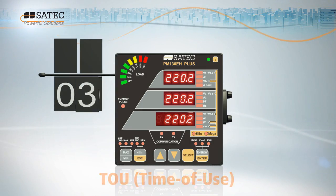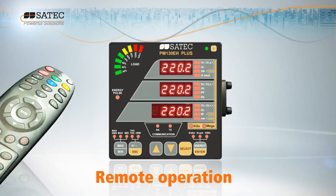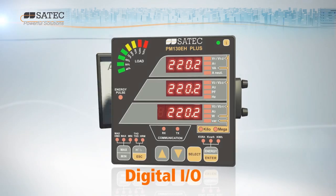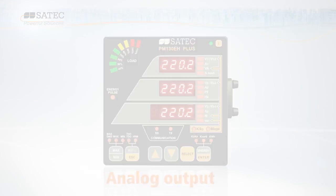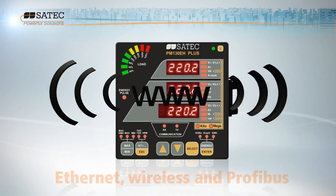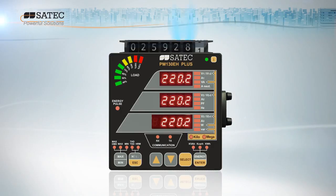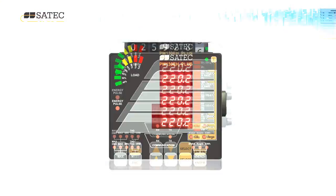Additional plug-in modules vastly extend product functionality and enable remote operations, digital I/O, analog output, multiple tariffs, Ethernet, wireless and Profibus. It can even double as a gas and water meter.